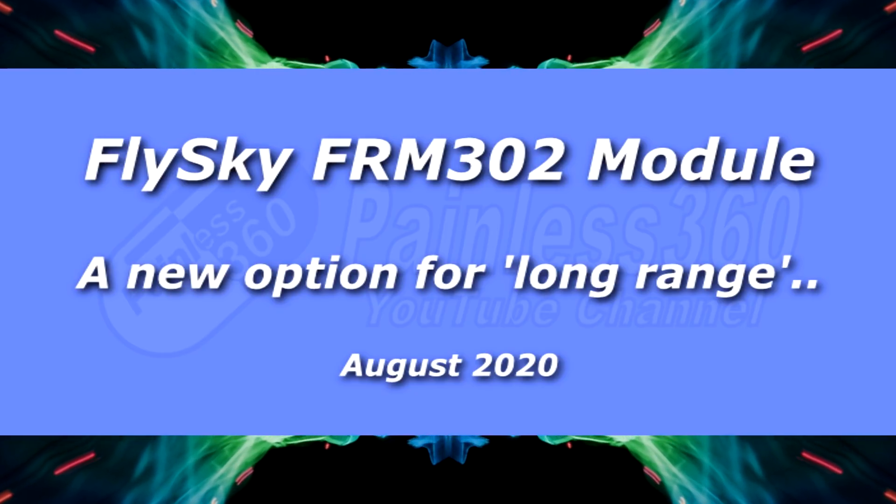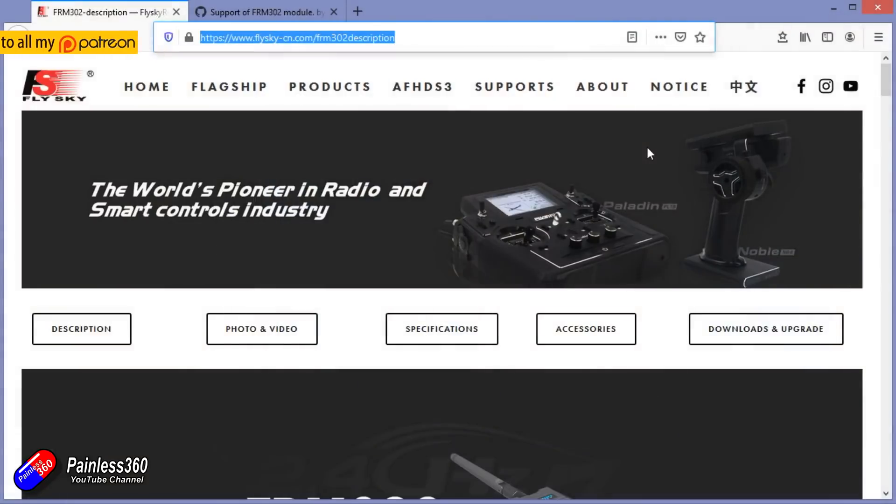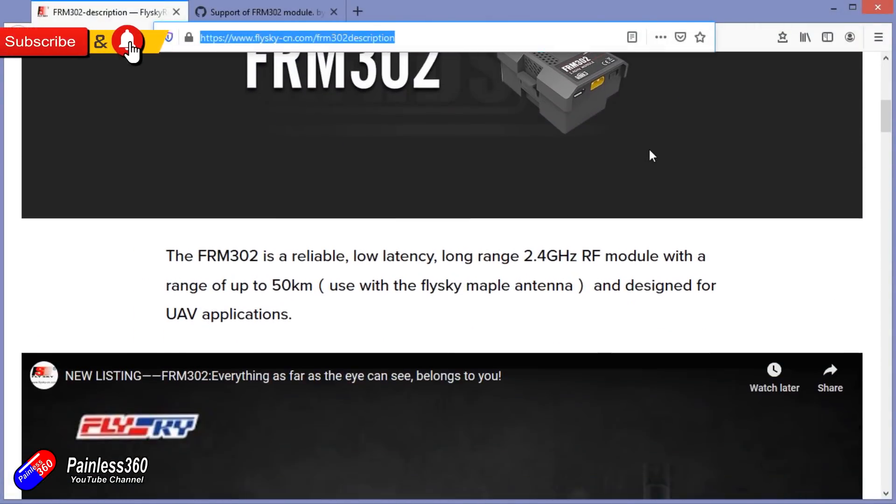Hello and welcome to the video. This is a first look at some new technology from FlySky — the FRM302 2.4GHz long range radio.